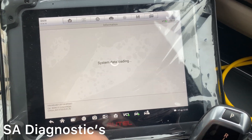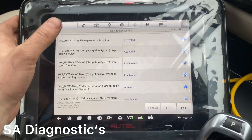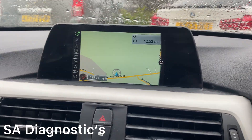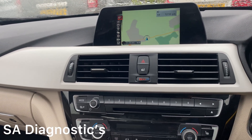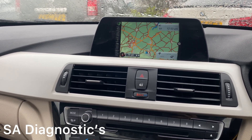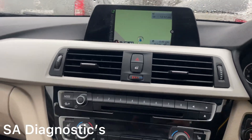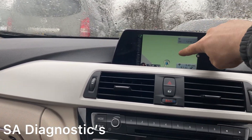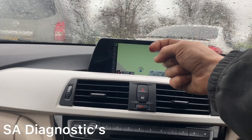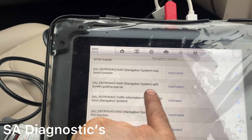For navigation I do a lot of this — it's quite good. Let me show you: if I go into navigation and start guidance to a destination, it's showing the route — 9.1 miles. What I tend to add is a split screen feature. It doesn't cut the screen fully — you can always remove it — but it gives you an arrow at junctions showing left or right with a bit more detail. That's all in here: Split Screen Guiding Pop-up. It's currently inactivated, so we need to activate it.